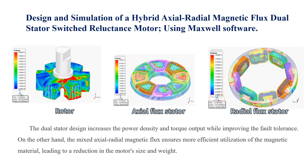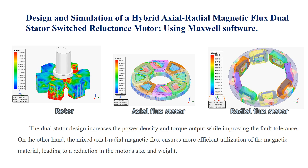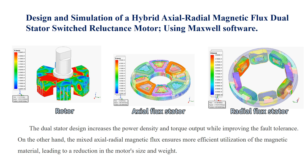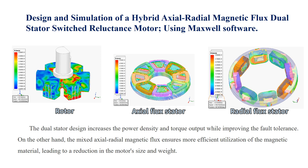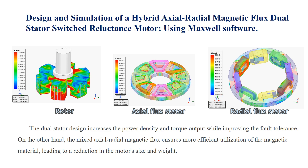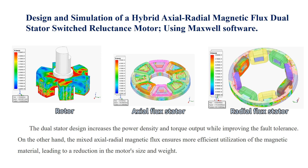The dual-stator design increases the power density and torque output while improving fault tolerance. On the other hand, the mixed axial radio-magnetic flux ensures more efficient utilization of the magnetic material, leading to a reduction in the motor's size and weight.